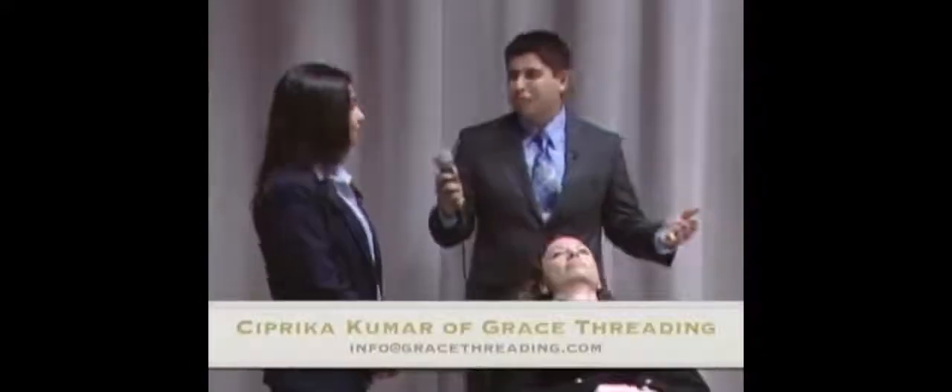Hi, my name is Hugo Mejia and today we have Sipika Kumar who is the owner of Grace Threading. She's going to be doing a live demonstration of what threading is. Tell us a little bit about threading.